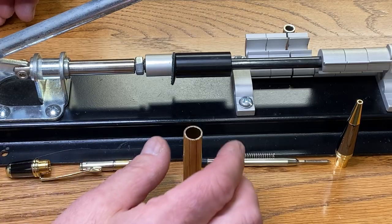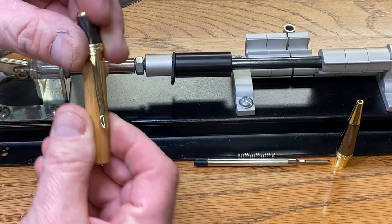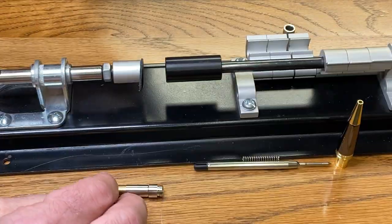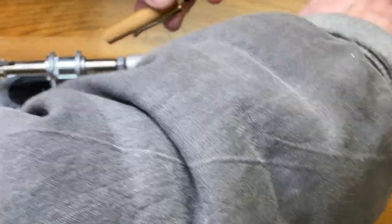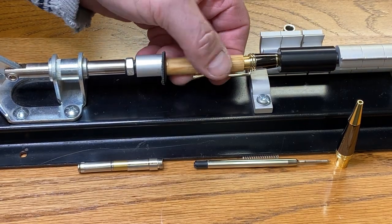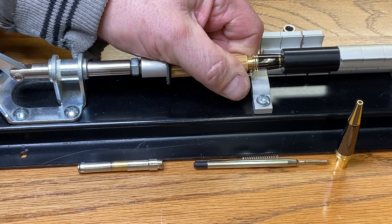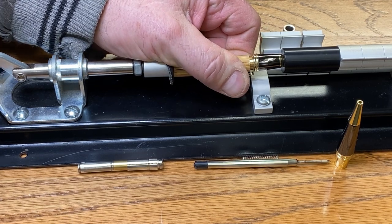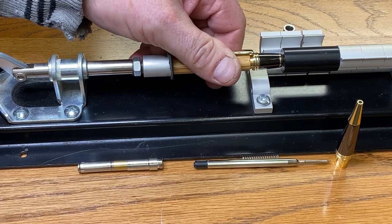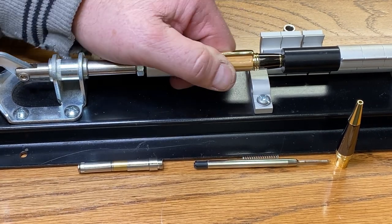We are ready for a fairly standard assembly. This is of course a Sierra style pin — we've seen many of these on the channel. I do not know the pub that this blank came from, so I'm hoping if Andy still follows the channel, he can chime in and tell us the name of the pub that this blank came from.